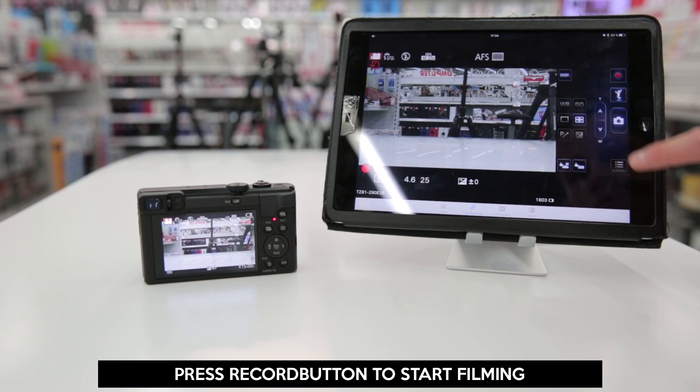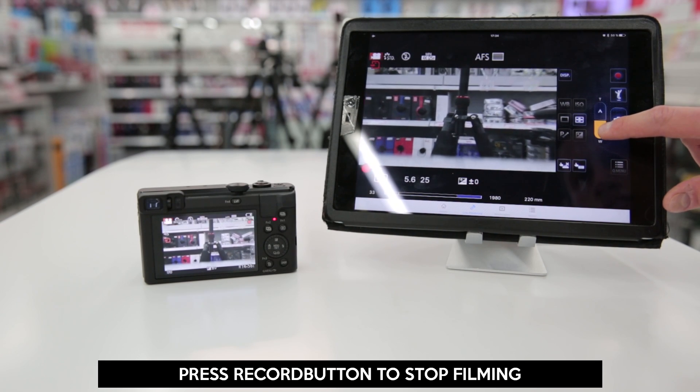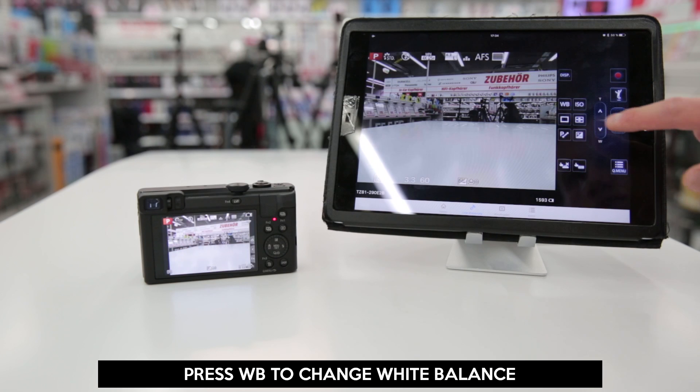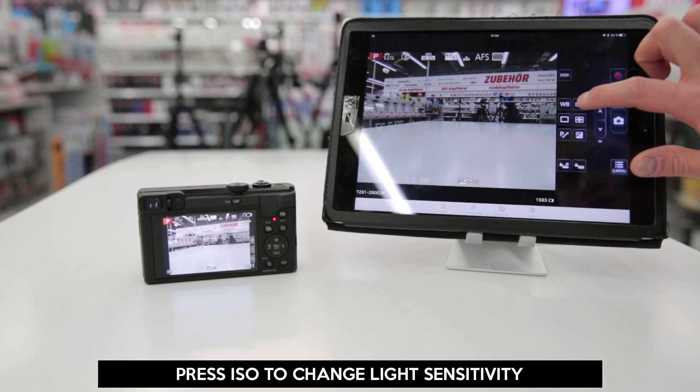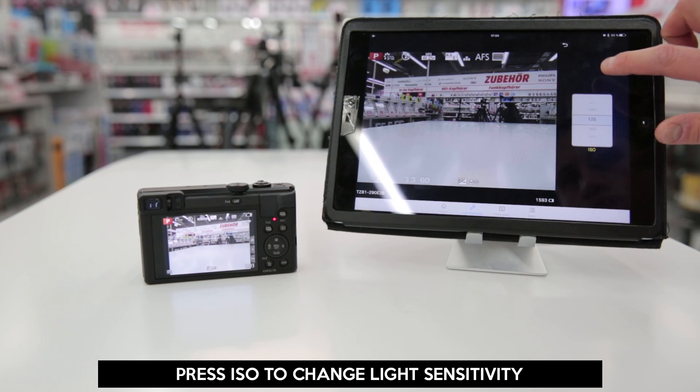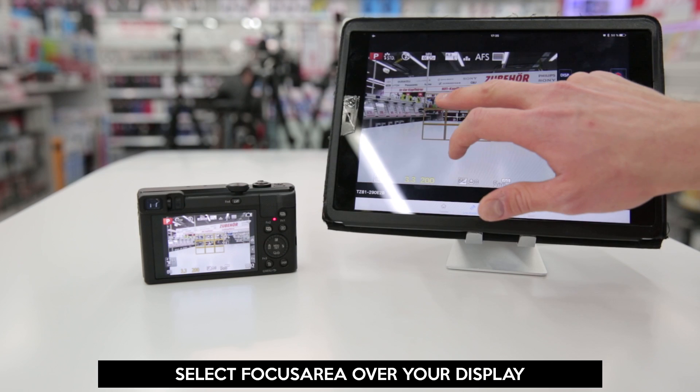To start or stop a video, just press the red record button. During recording, it's simple to zoom in and zoom out. To change the white balance, just press the WB button. Changing the ISO is just as simple by pressing the ISO button. To select a specific focus field, just press on the display.